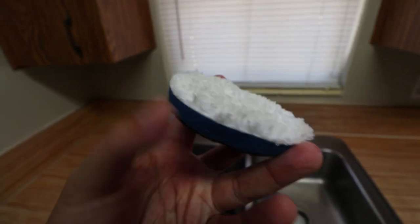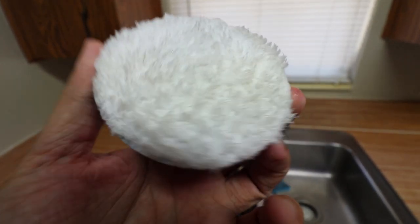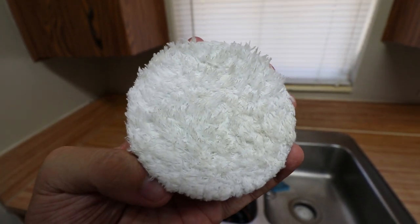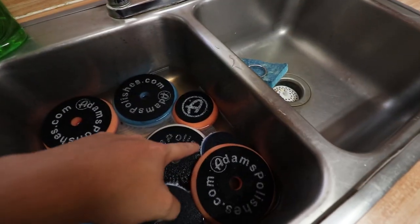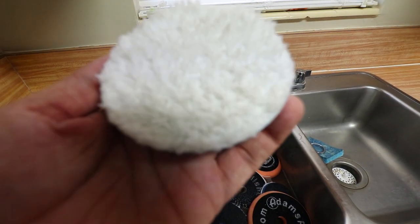This is a microfiber pad that I have already cleaned — it was sitting outside drying. It's not completely dry yet, but as you guys can see there's a huge difference in this microfiber pad versus the one I showed you earlier that is now soaking over there. Huge difference.